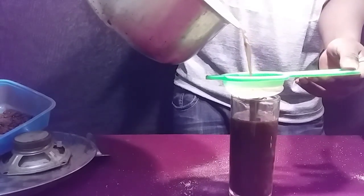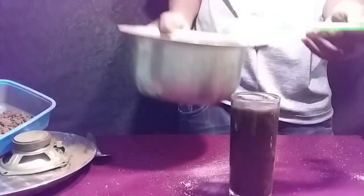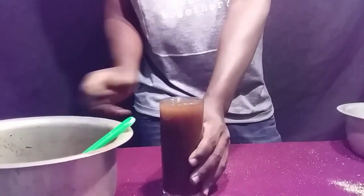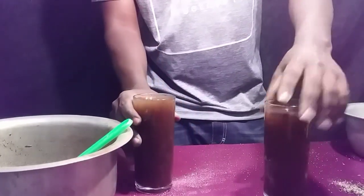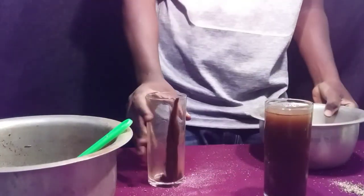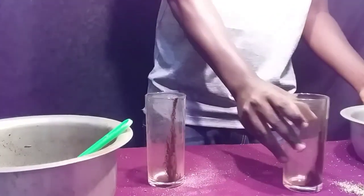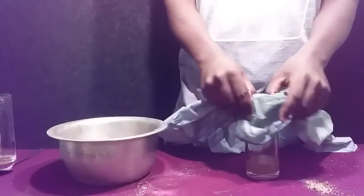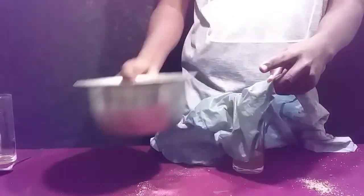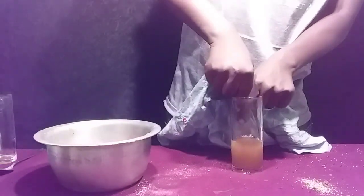As you can see, by just using a normal filter you cannot get a clear solution, but you should still use it because it helps to filter out those little sand particles that would otherwise block your filter paper. After that, I decided to find a better filter, and the best filter I could find at home is this piece of cloth.